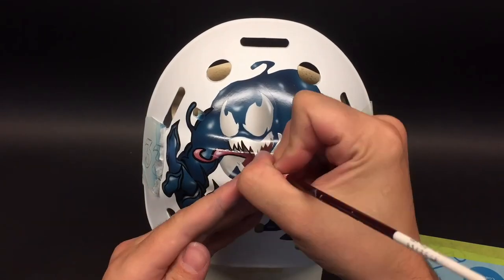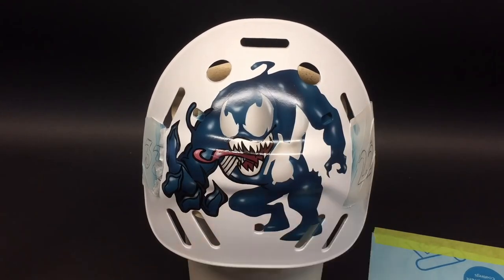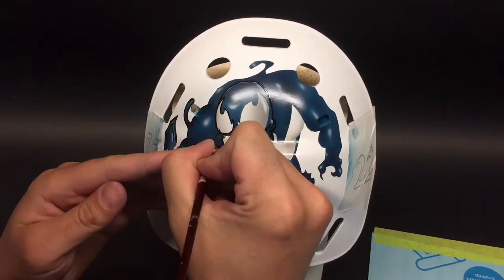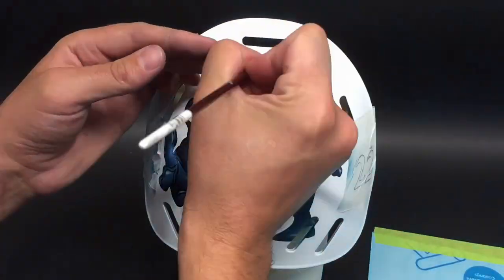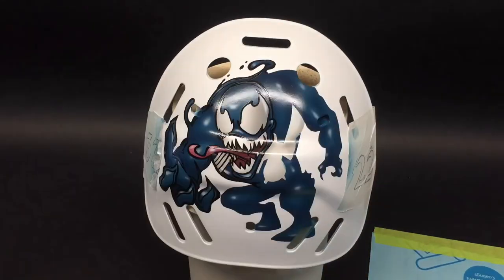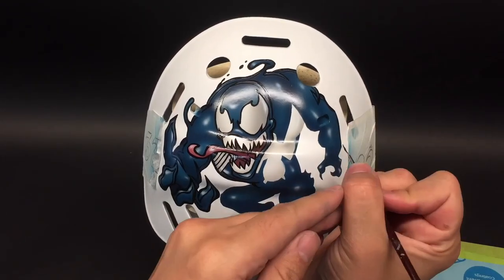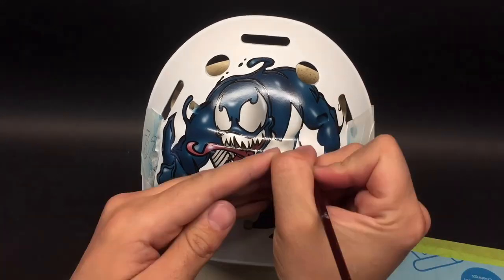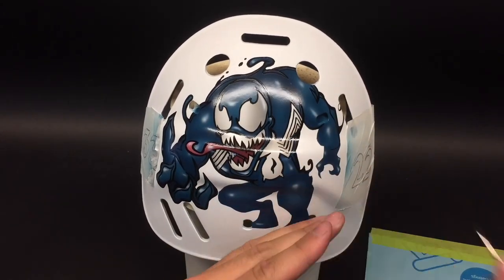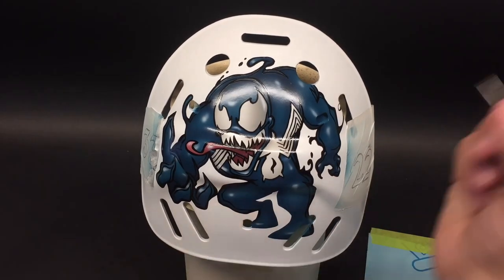Once that's done I unmask the background so I can do the line work on the Venom character. I actually wouldn't recommend doing it in this order - normally I would say it should be covered up completely and the line work done at the very end when the rest of the background is finished. But I was also recording these individual characters for Instagram videos and I wanted to complete the character before moving on. Once the character is completed I will cover the entire thing and cut around it off-camera.